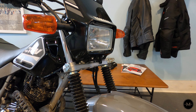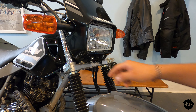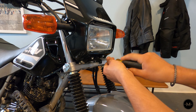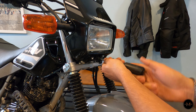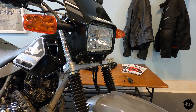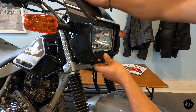The first thing you want to do is remove the Phillips head screw located on the bottom of the front fairing. Once the screw is removed you can go ahead and remove the fairing by pushing down on the top and pulling out.